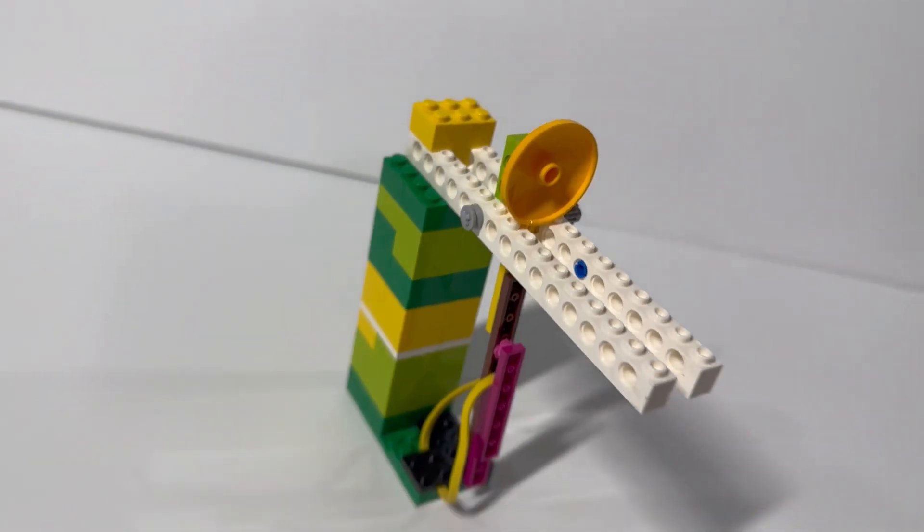For this build, we're going to make a Lego stud catapult. So let's test it.